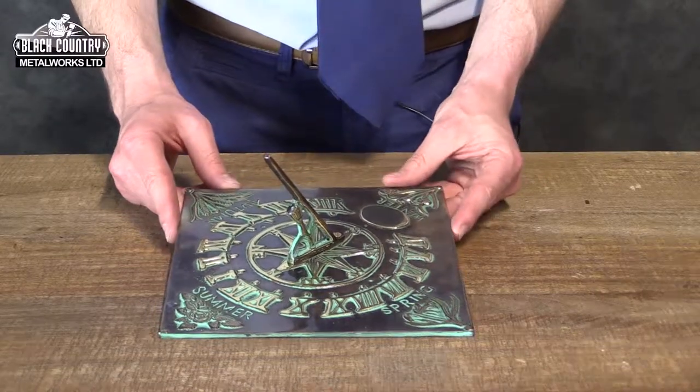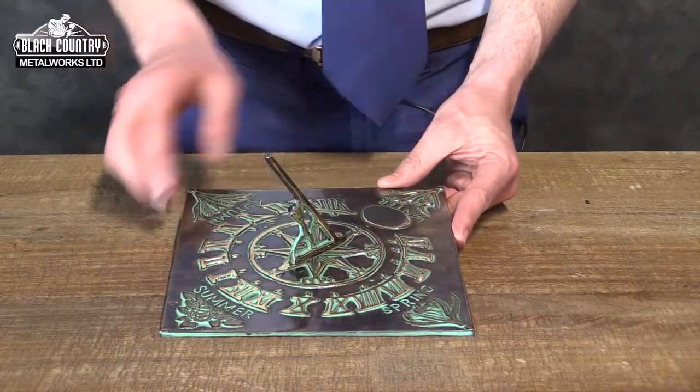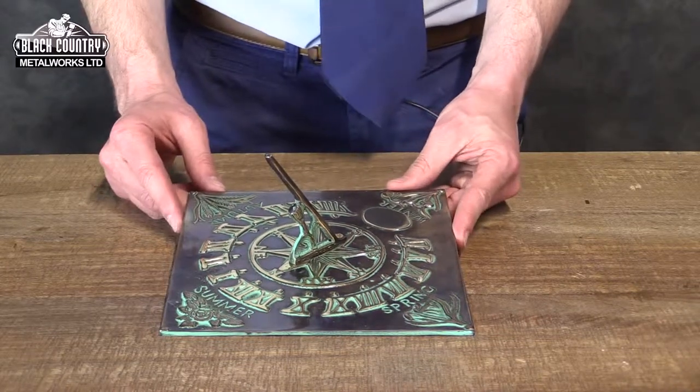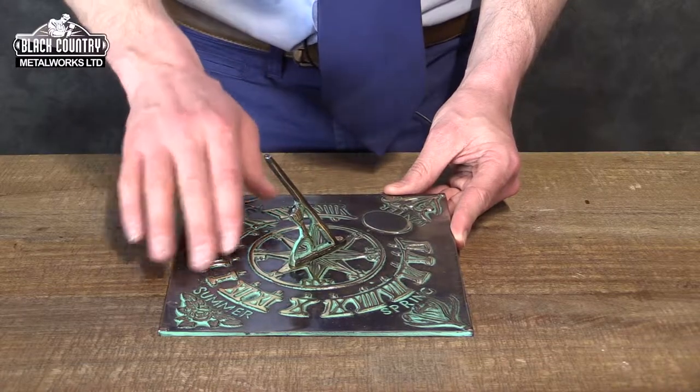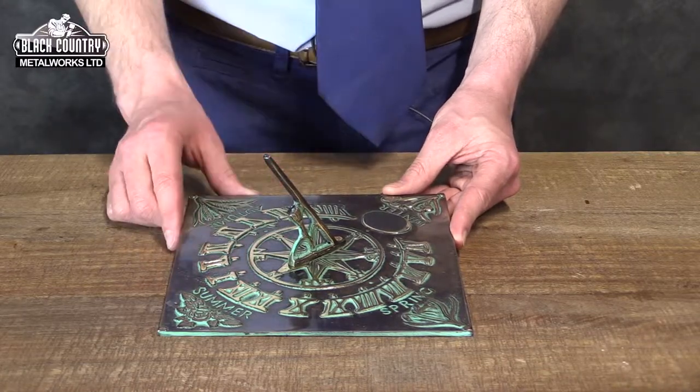This particular sundial, and all of our brass sundials, are coated in a very tough stove lacquer which is perfect for protecting the polished brass and antique finishes from the elements.